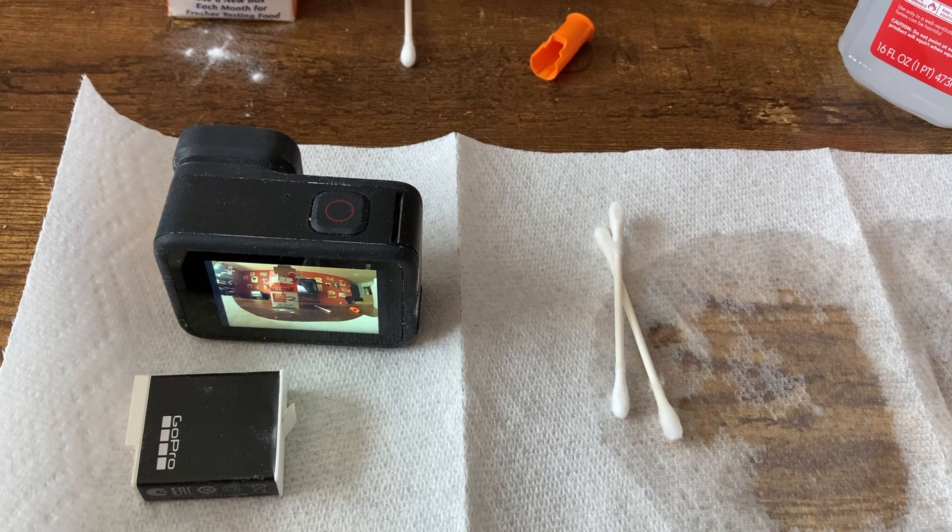I'm also never going to put these batteries into my new GoPro 11 — they'll be dedicated to the GoPro 9. Hopefully this helps. Do it at your own risk.